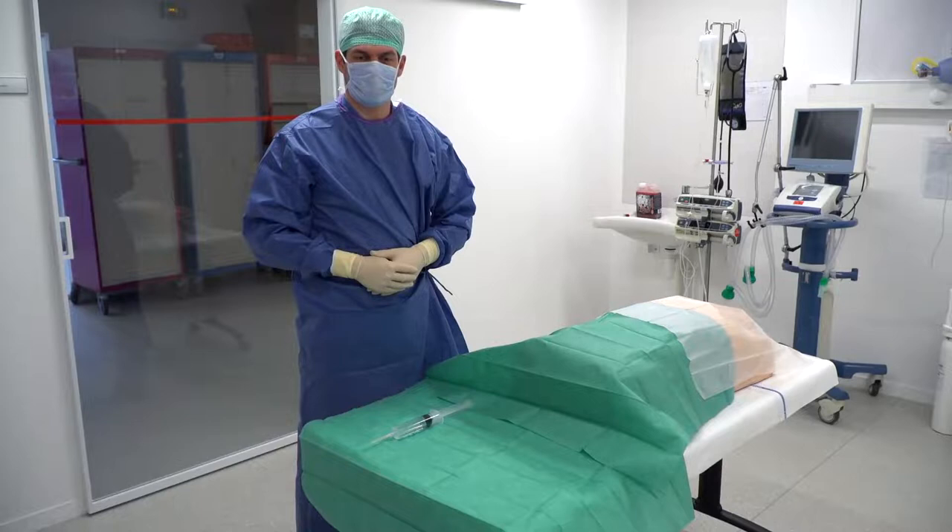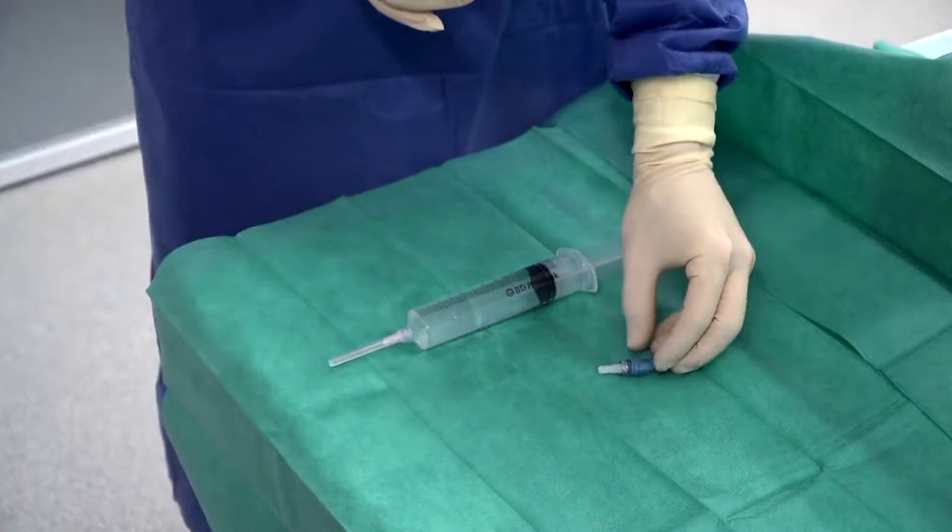We are going to show you a protocol to set up a needle-free connector with positive displacement on a central venous catheter in the intensive care unit. Sterilely retrieve the connectors.